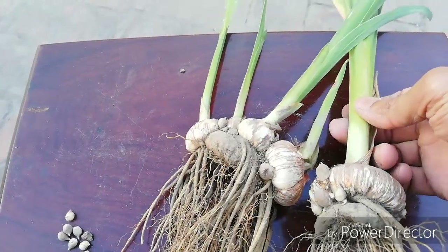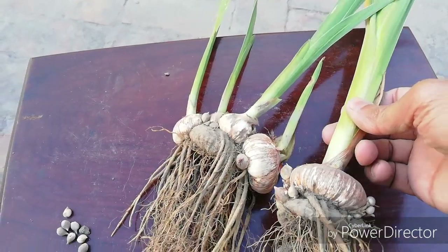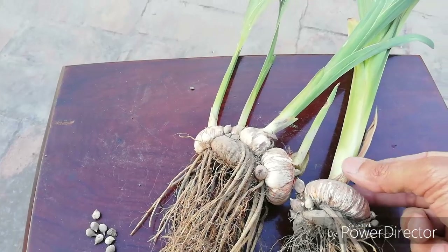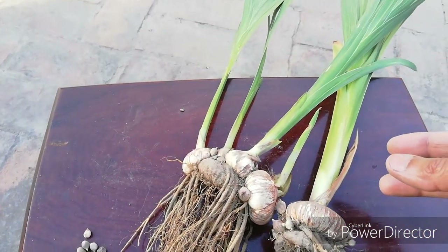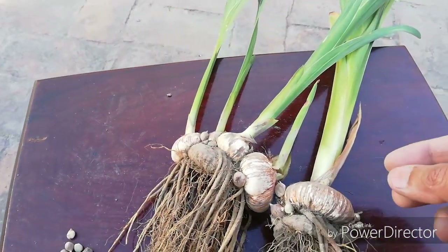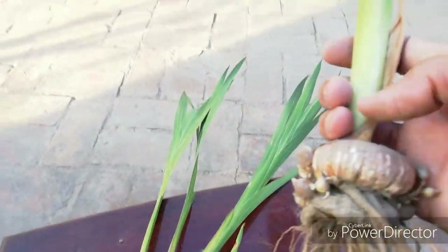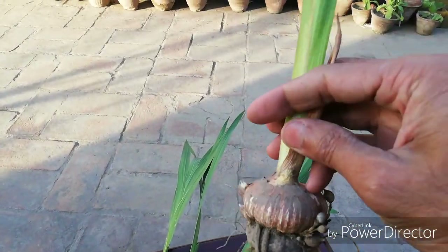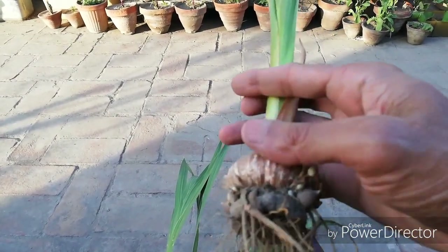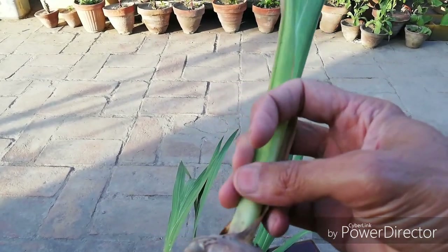I have now removed the bulbs from the container. If any are damaged or rotten, remove those. After taking the bulbs out, keep them in full sunlight for two to three days so that the corms dry out completely. You can see the main bulb here, and below it you can see small baby corms forming.